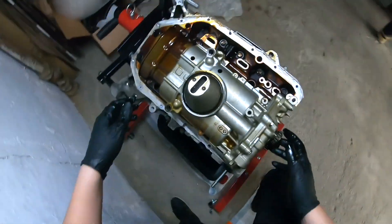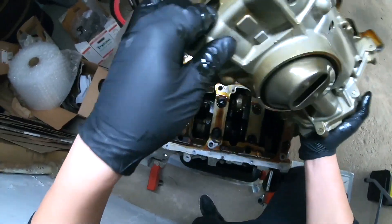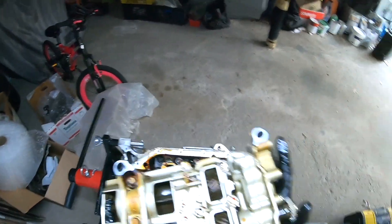Taking off the oil pump. Oil pump is out.